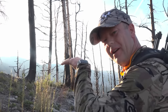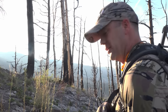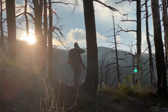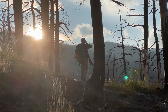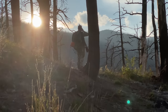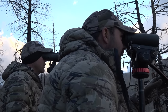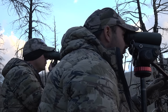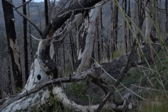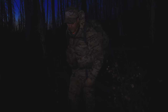We're just going to peek over right here — we can hear him bugling already. See if we can pick him up. There's another bull down in it. Well, another day in the books. Didn't come together, but hopefully it will tomorrow.